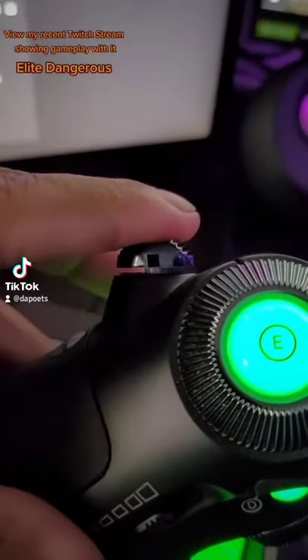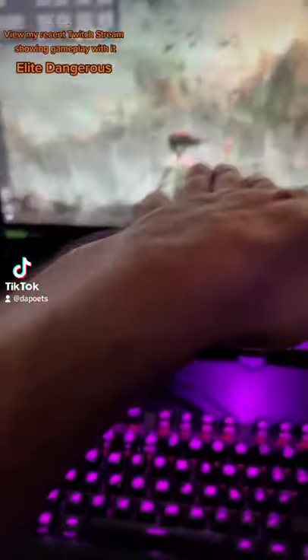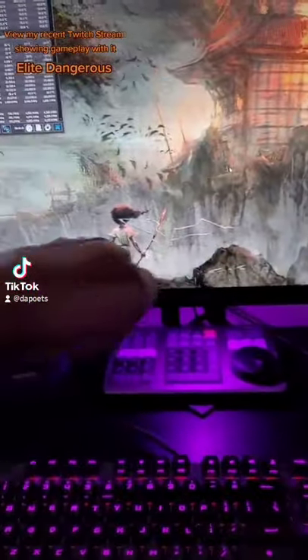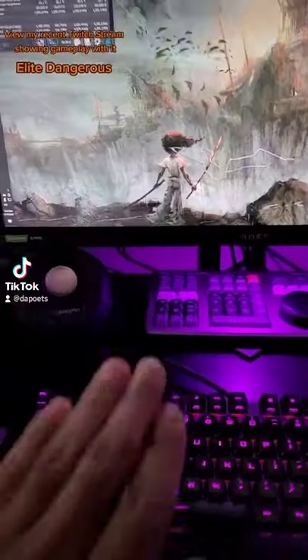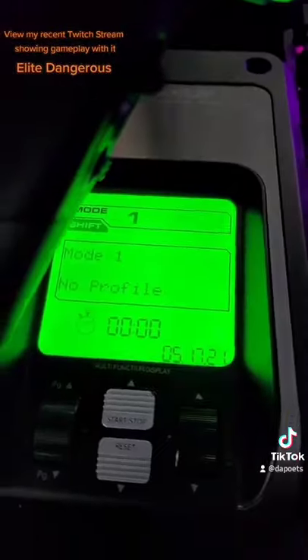It's got this kind of knob here — up, down, left, right — so my ship will actually go right, left, down, up, just like that. The throttle will allow me to go forward and of course backwards, and there are lots of profiles here as well.